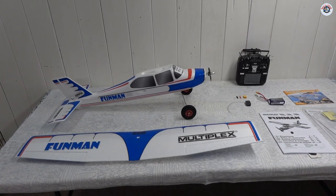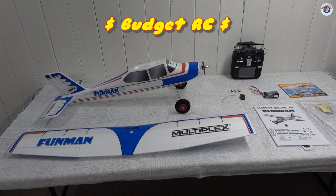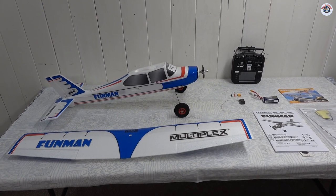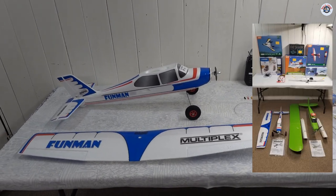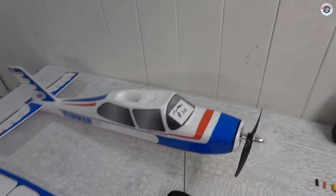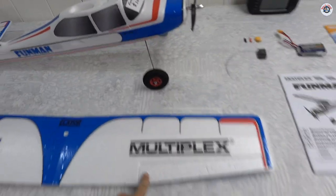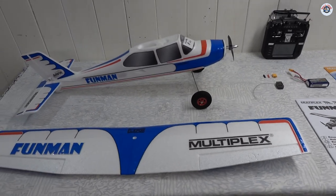Greetings RC friends, welcome to Props and Wheels and another budget RC episode. About a month ago I was at the New Hampshire Flying Tigers RC swap meet, and among other airplanes I picked up this Multiplex Funman trainer-style high-wing airplane for $20. Multiplex is an excellent German brand — very high quality.